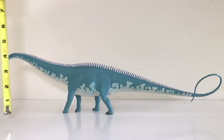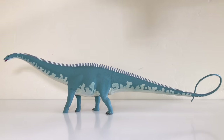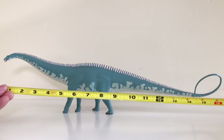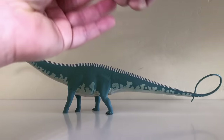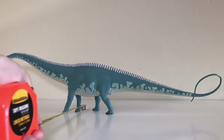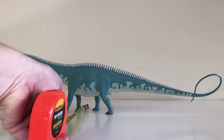Now for the size. For the height, at the very top of the neck, you're looking at about five inches. For the length of the Diplodocus, it looks like it's going to be about 18 inches. And then for the width of the animal at its widest point, we're at about an inch and three quarters.